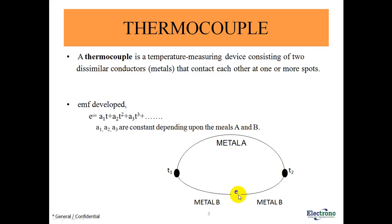The EMF developed E is given by: E = a1·T + a2·T² + a3·T³, where a1, a2, a3 are constants depending upon the metals A and B, and T is the temperature difference between the measuring junction and the reference junction.